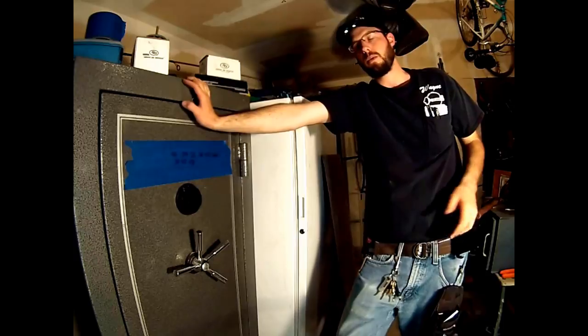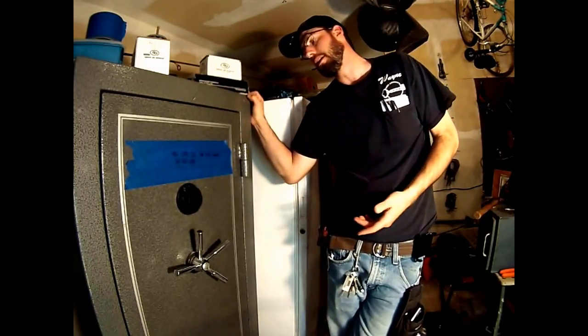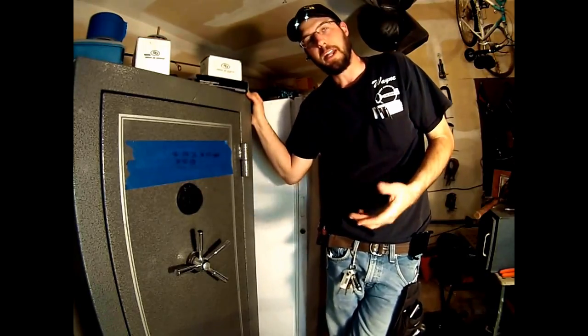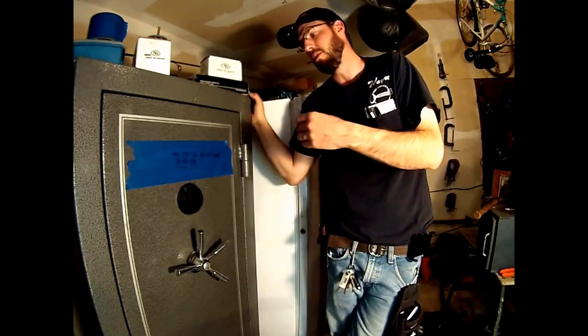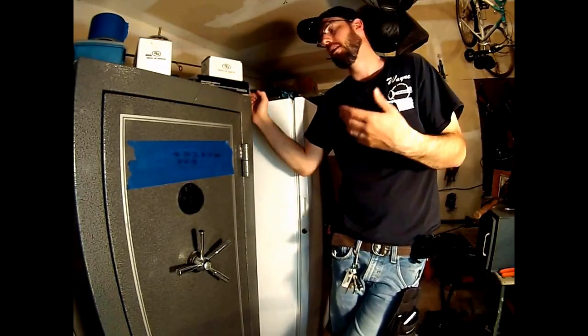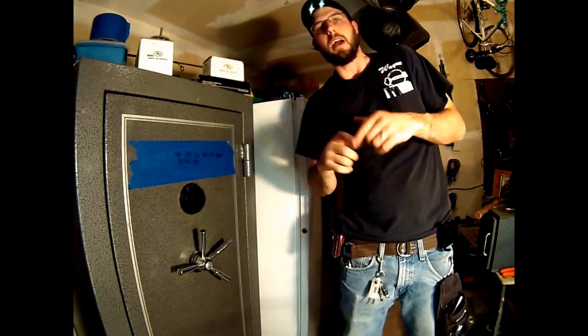If you don't like that option, you can set it to a one-number combination — I do have a video on how to do that. However, it greatly reduces the security of your safe. It's not recommended, not going to be warrantied by the manufacturer, and your manufacturer won't recommend it either. It's possible, but not recommended. For more information, check out the website below, and thanks for watching.